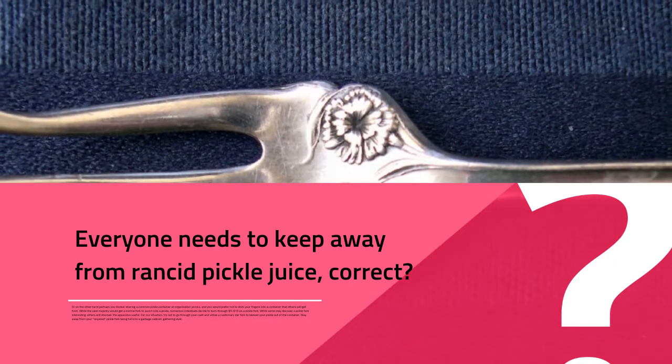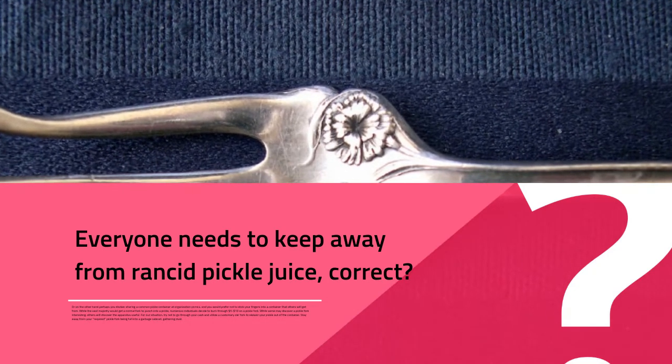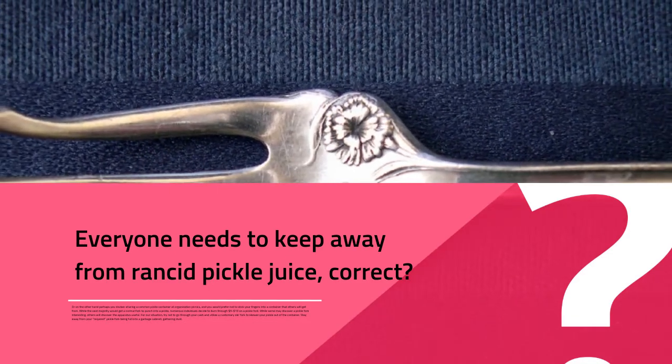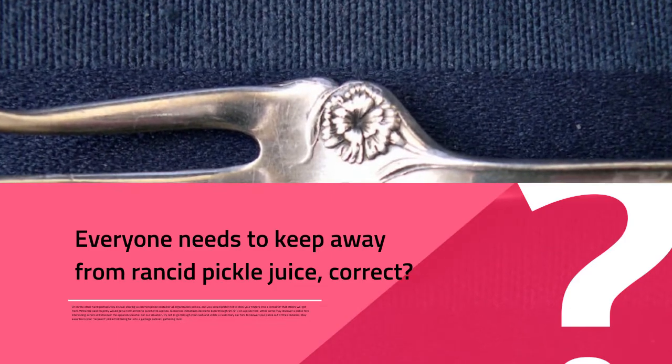While some may find a pickle fork interesting, others will find it useful. However, try not to spend your money on one — just use a regular fork to skewer your pickle out of the jar. Avoid letting your pickle fork end up stuffed into a junk drawer, gathering dust.